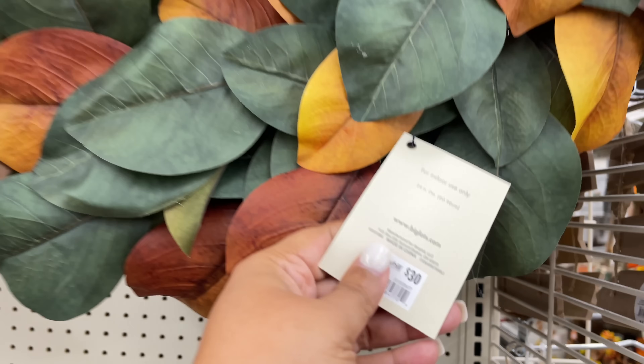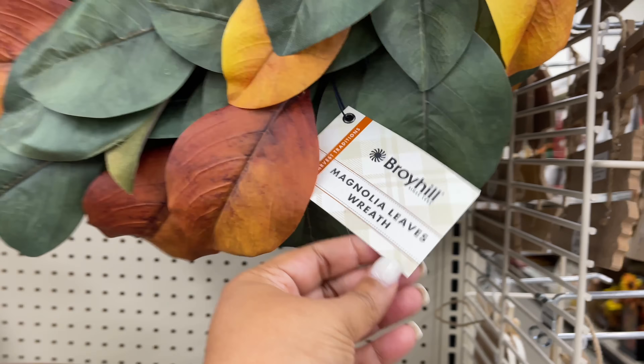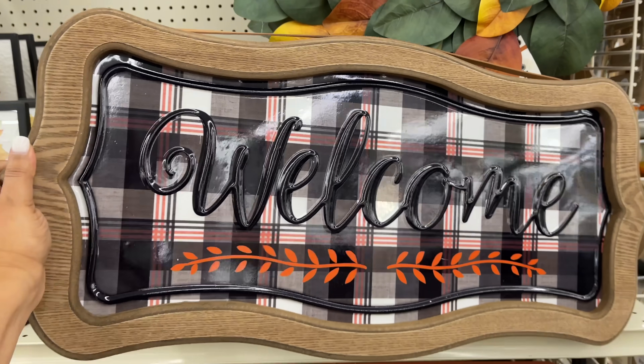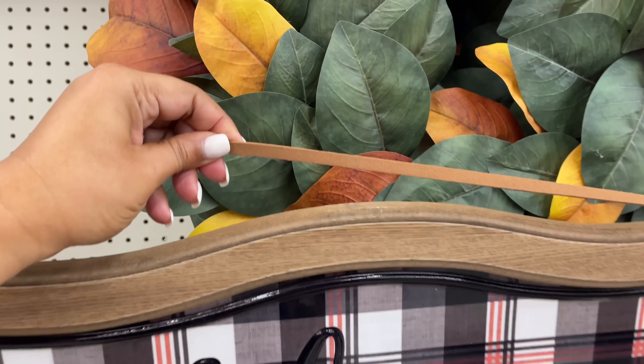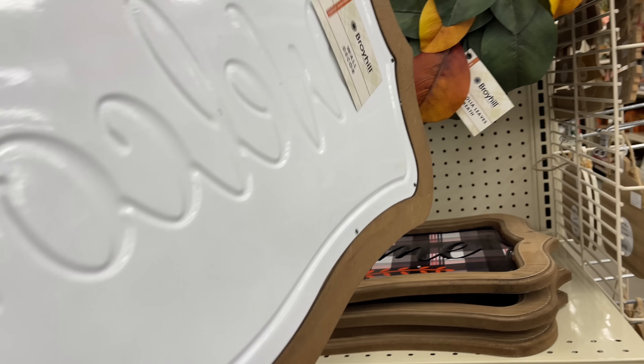I'm really trying to feel that texture on these leaves. Thirty dollars — I think they did a great job. They're not super hard, they were nice and soft leaves. I just love it. They did very well with that one. This whole entire little display right here had me so excited.